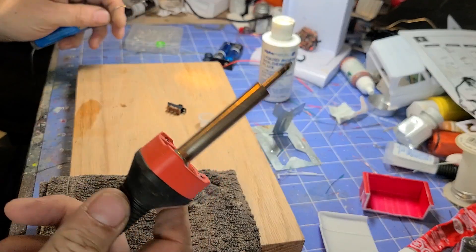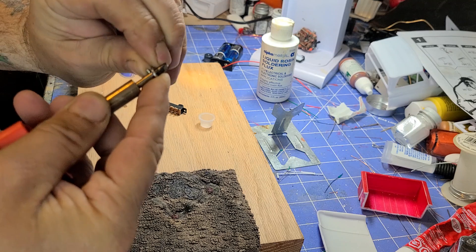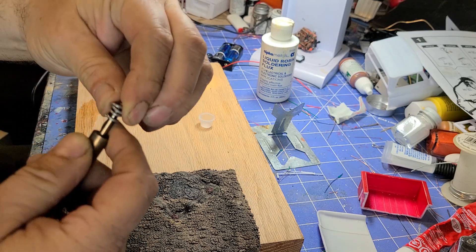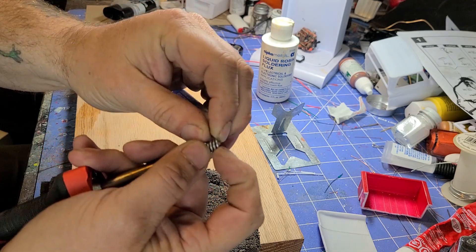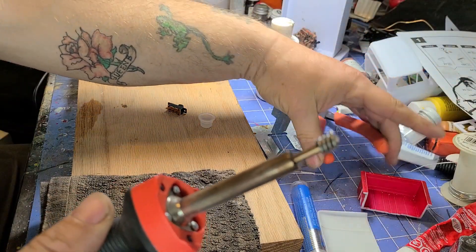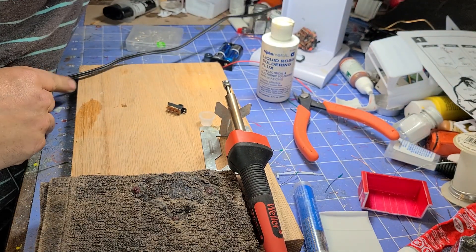When you first get a new soldering iron, this tip needs to be tinned. What you gotta do is just wrap some solder around it like this before you plug it in, so that it'll properly load up. Set it down where it can drip safely and plug it in.